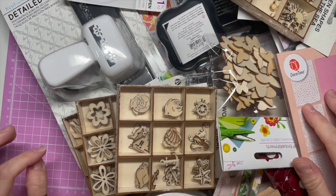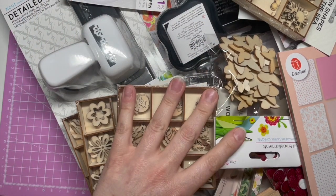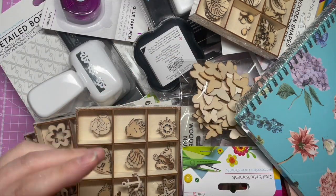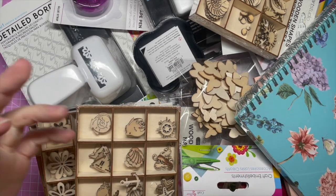I went to The Range this morning only for some stamping stuff and I came back with all this. I want to show you what I got because I love it all. I've got to stop buying craft stuff now — I've got a ban on craft stuff — but we're going to go through everything that I got and I've got some really good bargains.